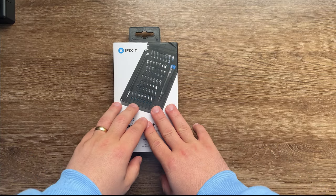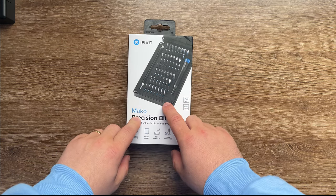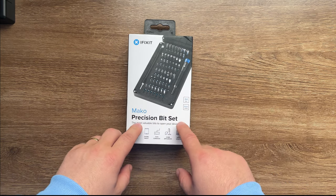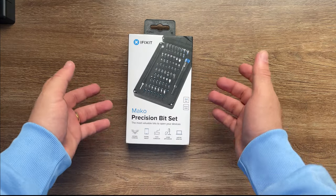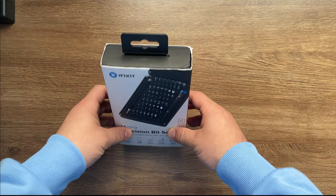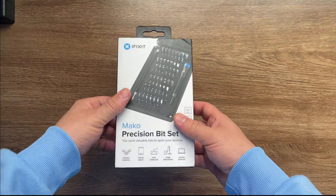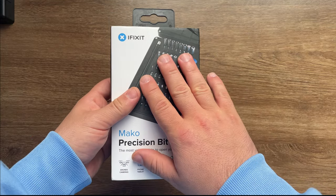Welcome back everyone to another video of Mihai's Tech Tip Channel. For today we are going to be unboxing and putting to the test the Macro Precision Bit Set from iFixit. This is one of the kits you can find on the internet, used by a lot of computer technicians, PC builders, enthusiasts, and people around the world trying to fix many of their products.